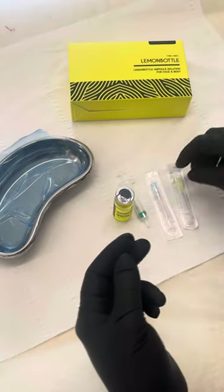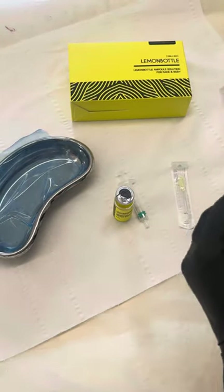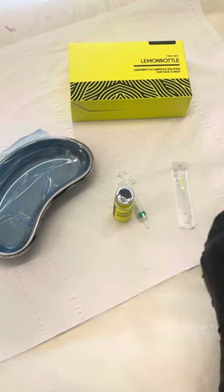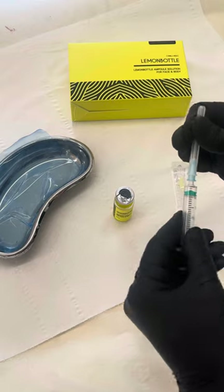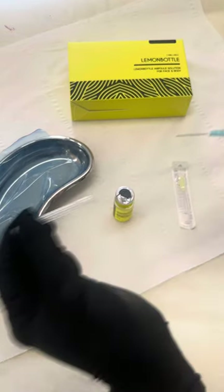I'm going to open the 23 gauge needle, put this onto my 2.5ml syringe leaving the safety cap on, and screw on until I cannot screw it anymore. Then I'm going to take the safety cap off.